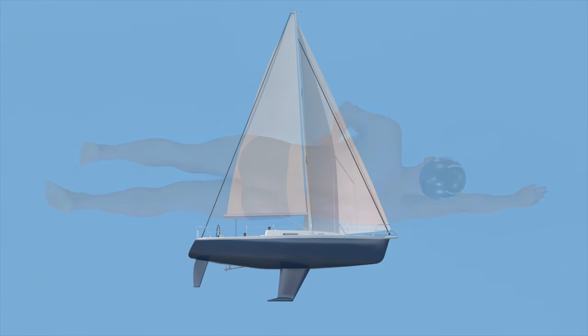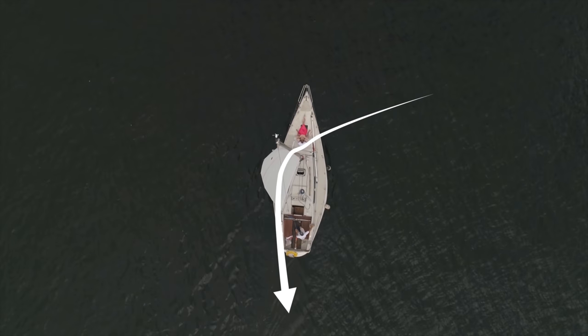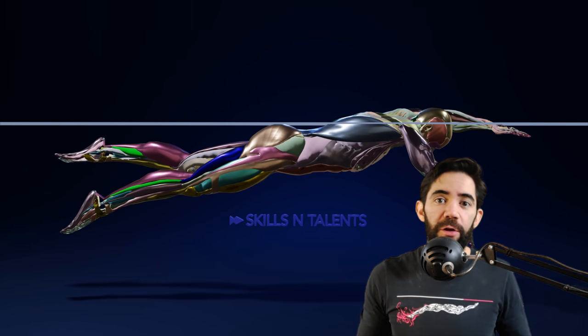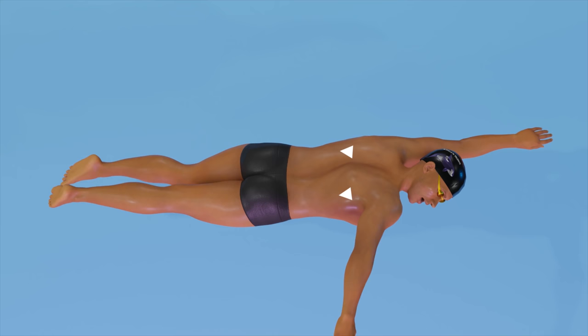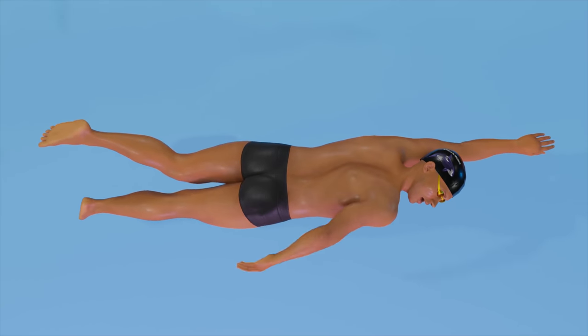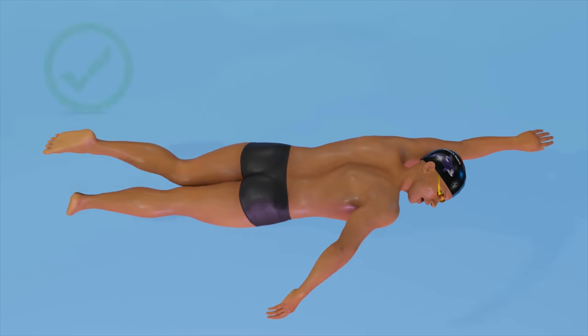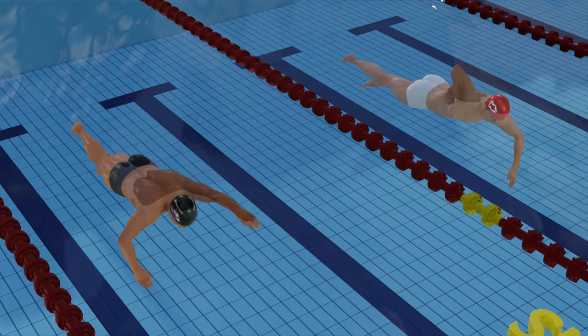The keel is the fin that extends downward from a boat — it helps maintain the boat's direction when the wind is pushing it diagonally. It might help you visualize the function of the legs and core while pulling. You need to keep the hips straight from this angle; remember they do rotate on the X-axis, but they should not move from side to side. It took the Ironman a couple of tries, but once he got it, he moved faster than ever.